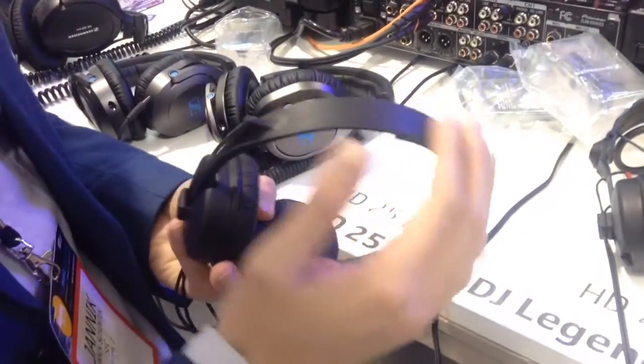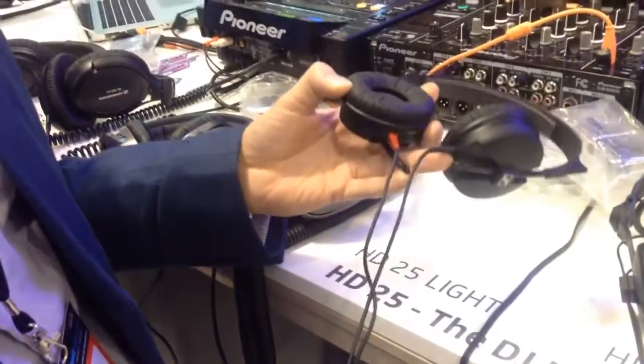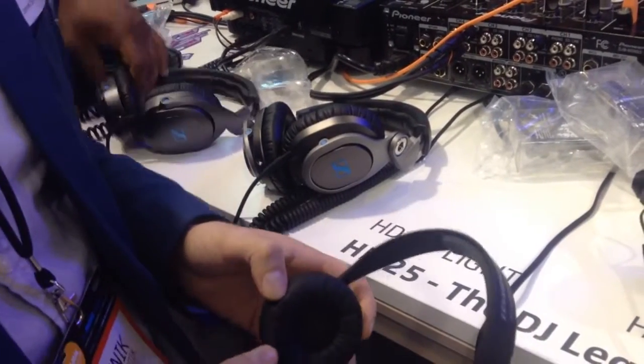With the Lite you have just the single headband and a dual-side cable, 3 meters long, made of steel. The transducer is a bit different compared to the HD 25 transducer.